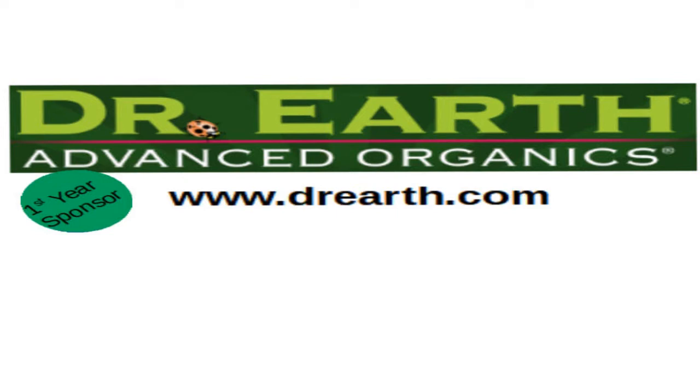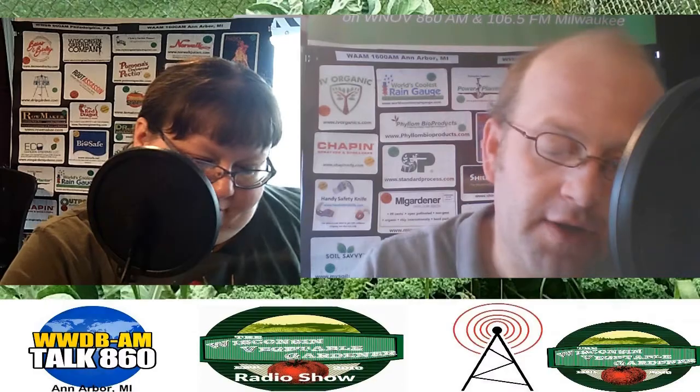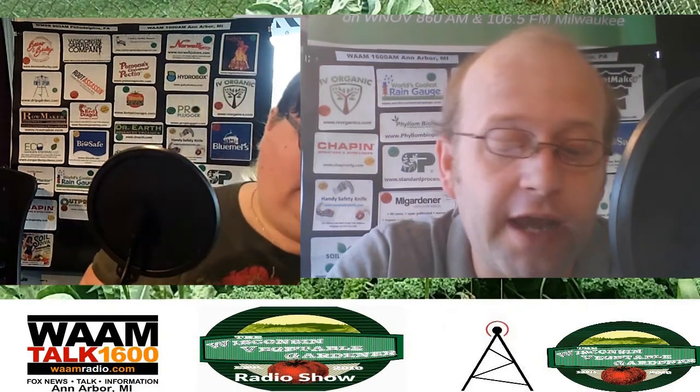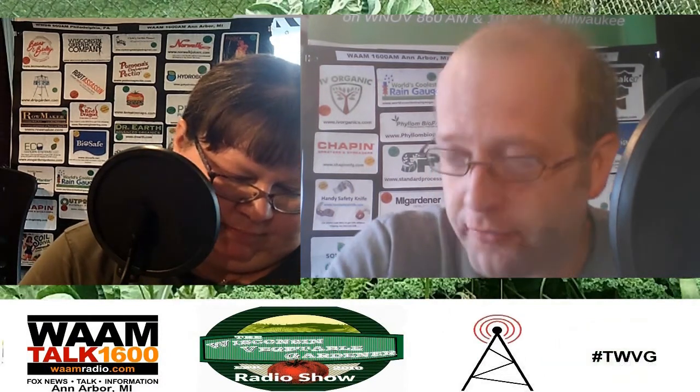Dr. Earth is committed to clean and healthy gardening through cutting-edge, natural, organic, garden-friendly products based on research and innovation. After 28 years, they are the leader in the organic lawn and garden industry. They do not use ingredients such as biosolids, composted household waste, or synthetic chemicals. Instead, they have manure-free fertilizers, organic soils, insect control, and liquid fertilizers. If you want to grow the best quality food organically to feed your family, that is the founding principle of what Dr. Earth is all about. Visit DrEarth.com for more information. Dr. Earth is a great product you can use for your garden — it's an organic fertilizer.